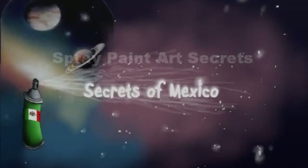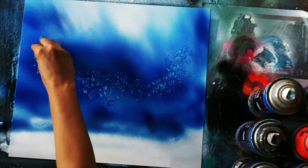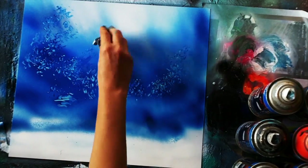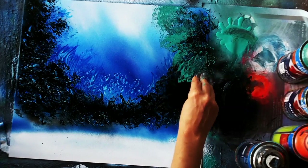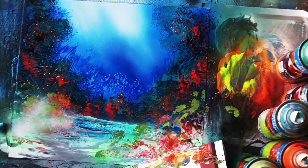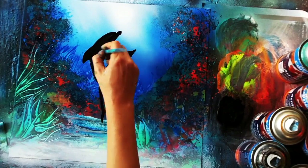Welcome to December 2015 on Spray Paint Art Secrets. We're going to start this month out with some amazing dolphins in sparkling water. I'll show you how to do this in layers, starting with a layer of simple blue and white, working with newspaper, then adding more colors, more darkness, more brightness — all kinds of funky little techniques to create the feel of underwater. The focus of this painting is going to be on how to draw sparkling dolphins.